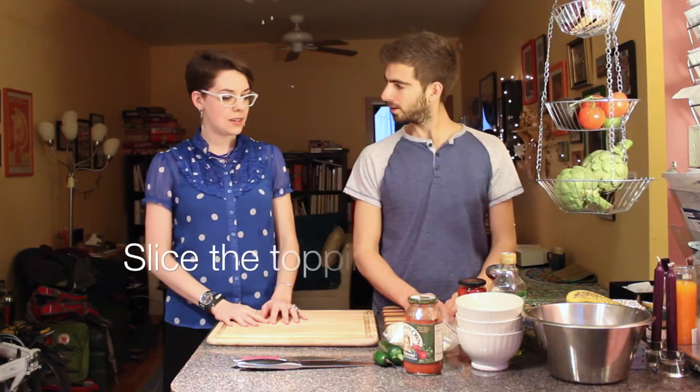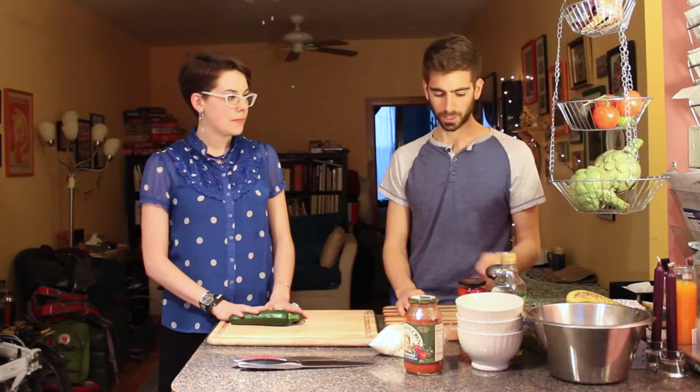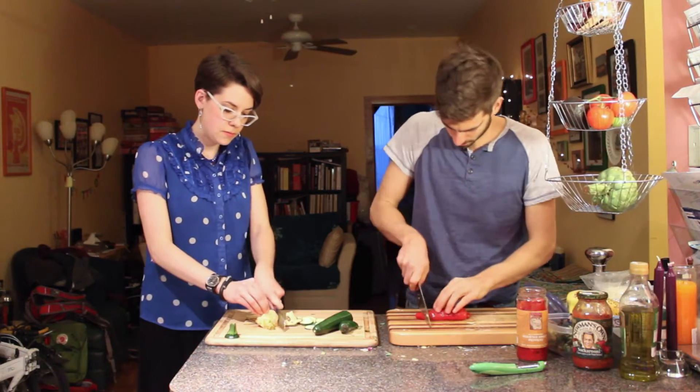Mine's going to have zucchini, jalapeño, and artichoke. And I have roasted red peppers and some broccoli I roasted.